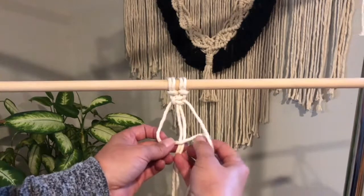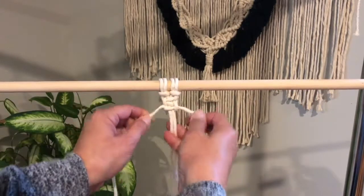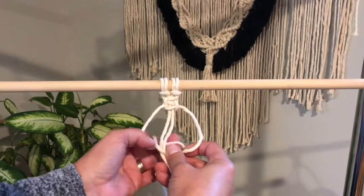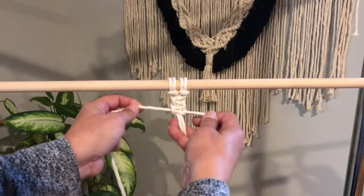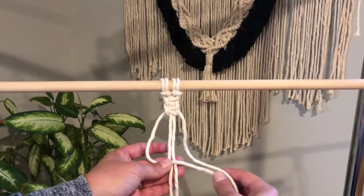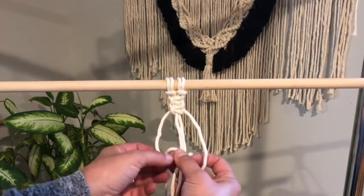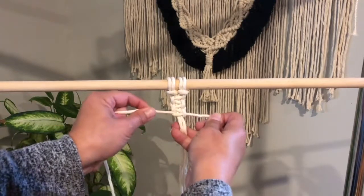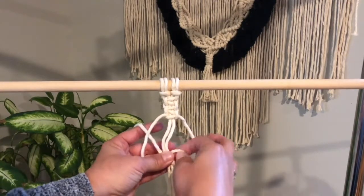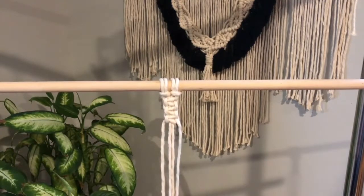To continue making square knots, repeat the same steps: cross your left string over the two hanging strings, bring the right string through the loop, and tighten. Then right string crosses the hanging strings, left string under, through the loop, and tighten. Repeat this pattern — left string across, right string through and tighten, then right string across, left string through and tighten. And that is a left square knot.